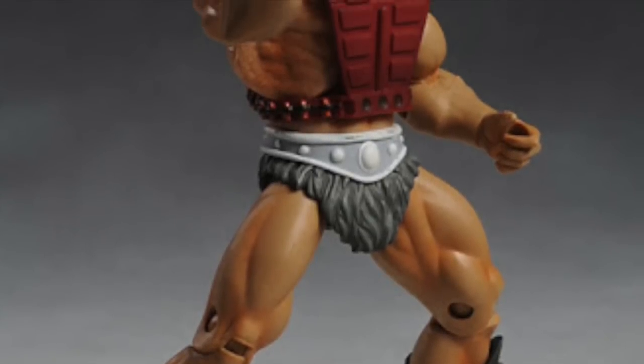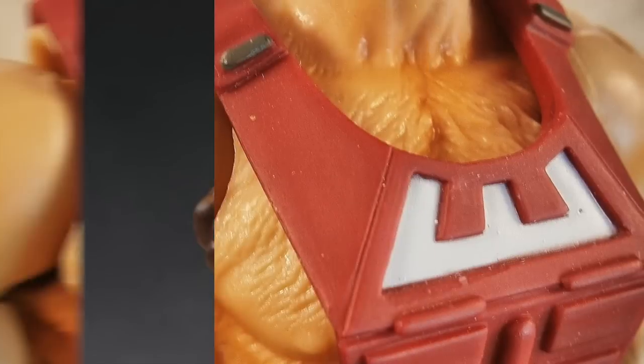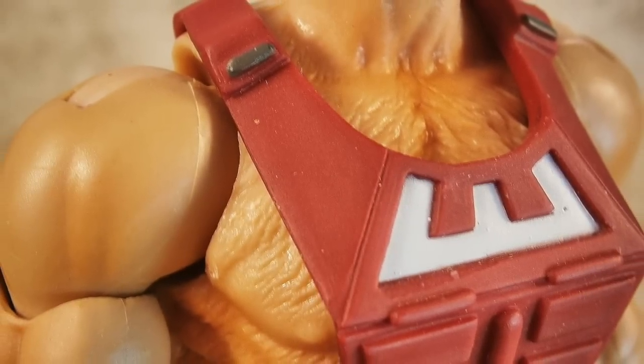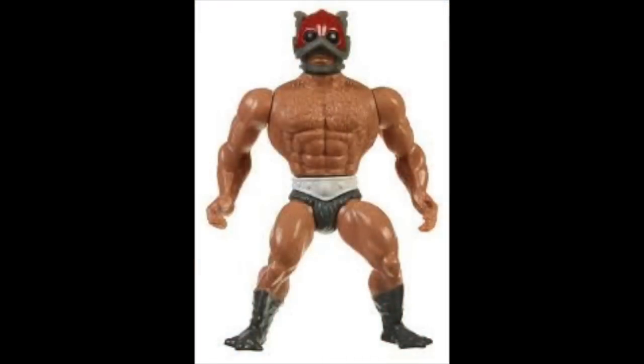Other characters used different parts — Zodak used the beastie chest but human arms and legs. You can see he has a very manly, hairy chest, which is exactly how the vintage figure was. We didn't just give him a hairy chest for fun; he really was constructed this way in the vintage line. So you can see how different bucks can be combined.